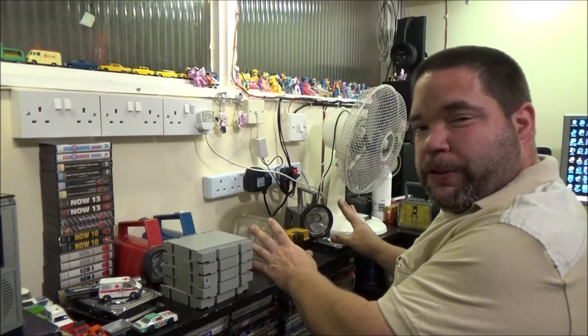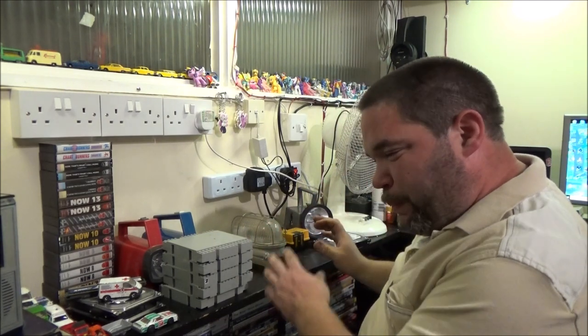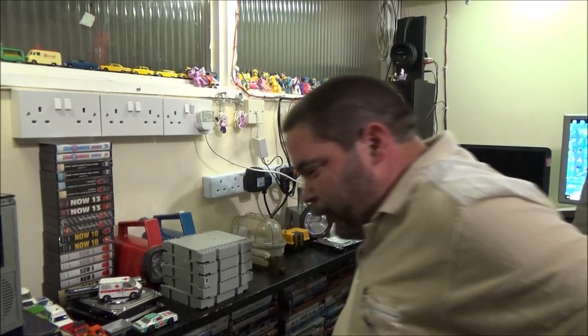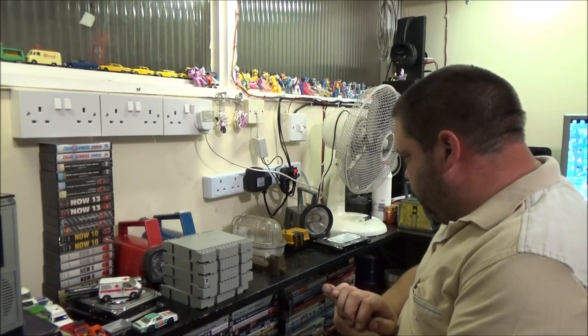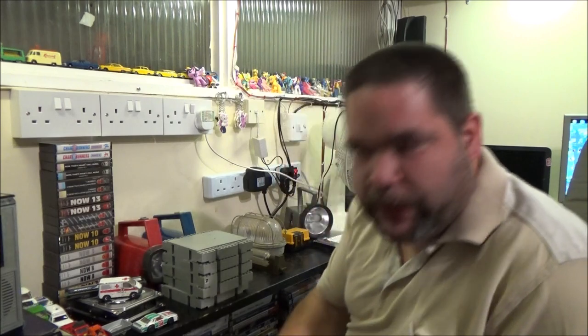I'm going to start here because this is from last week. There is a bunch of stuff, like die-cast cars, that aren't here - but there wasn't really anything worth showing anyway. I'm sure I'm actually forgetting something, but I'm going to start with what's down here on the floor because it's the largest item.